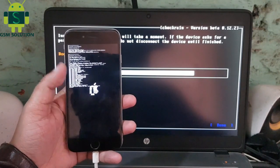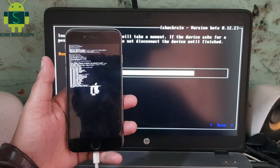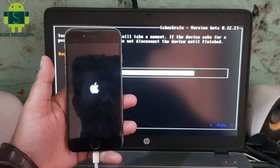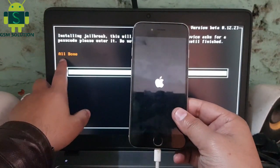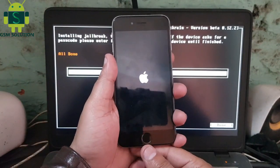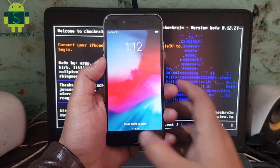Jailbreak task complete, install Cydia. Come on — it can be done.